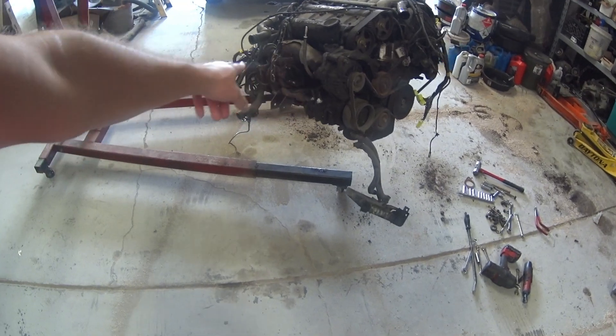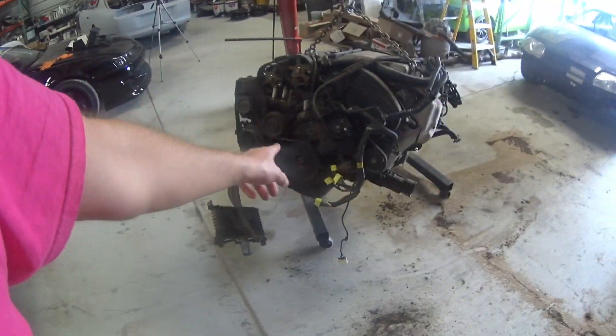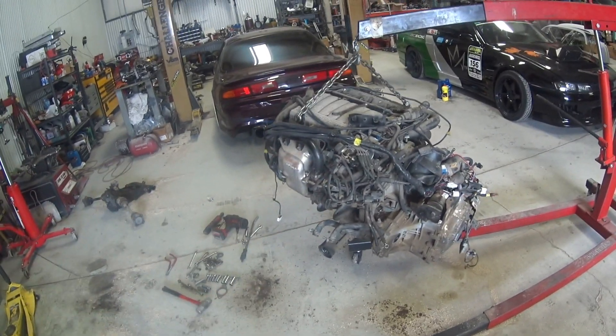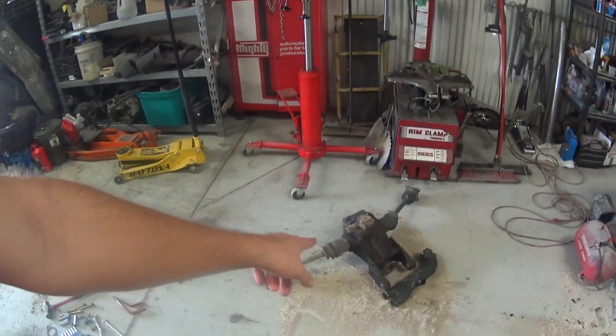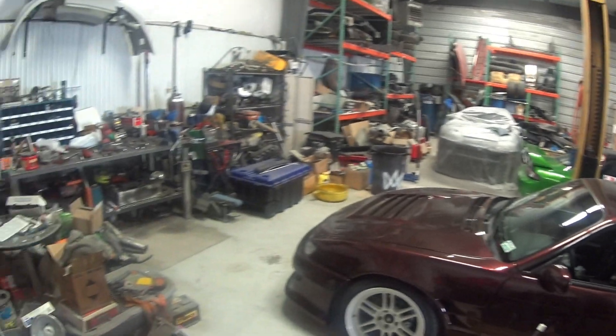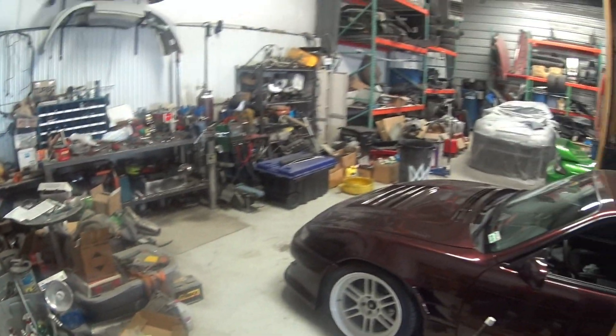I cleaned some stuff up. I got the subframe disconnected from the engine, so now I'm going to pull the tranny and the transfer case off of this thing, probably pull the heads and the turbos — because the short block is no good. I'll take all that stuff off and throw the heads in my container, the transfer case and tranny in the car I'm going to swap it into, and the diff as well. I already put the drive shaft in it and over here looks nice and clean again — well, as clean as it was before.